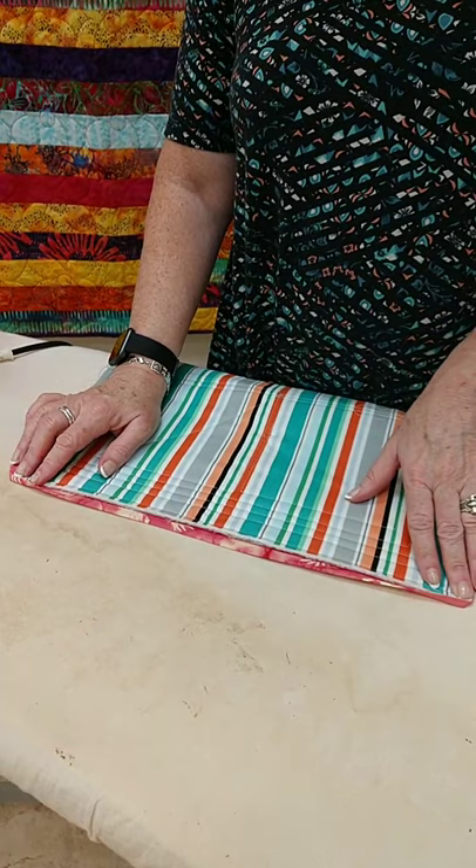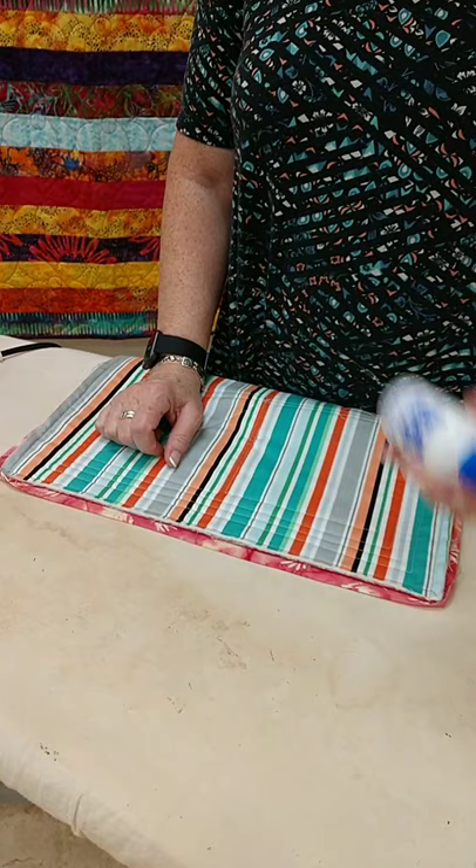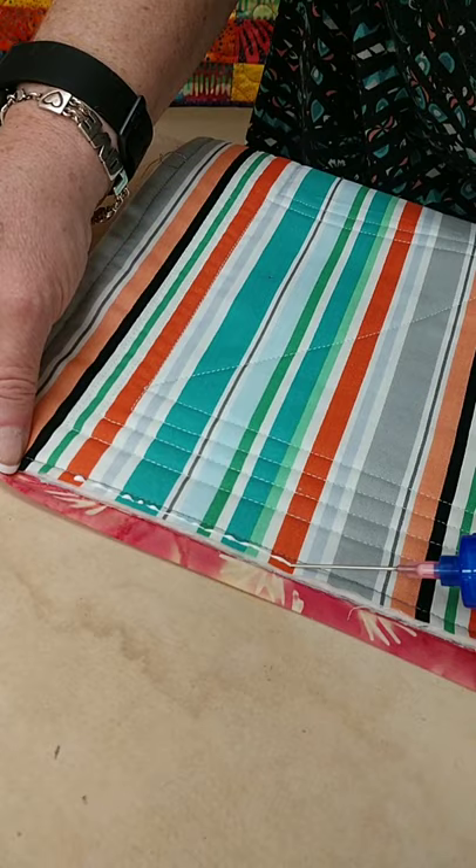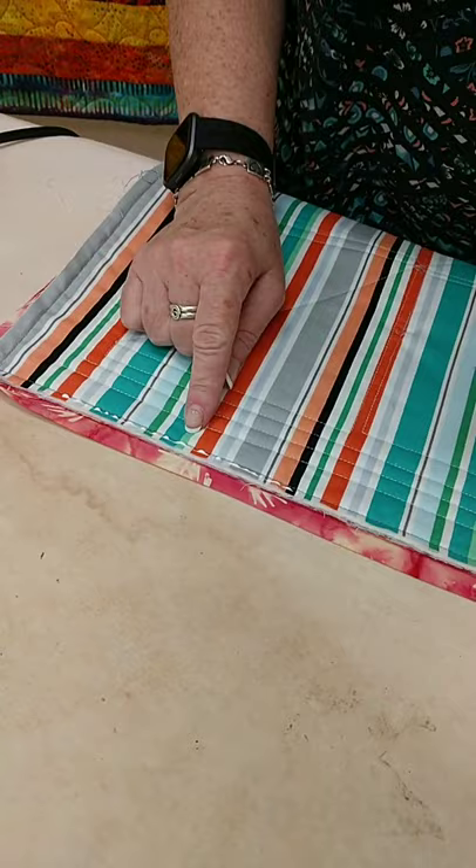Now I'm going to use Roxanne Glue Baste It. This is awesome, because when you squeeze the bottle, it comes out kind of in little dots. See how it comes out a nice little line here? It's not a ton of glue. Once I've done about 5 or 6 inches worth of it, see how it turns into the little dots, which is perfect.